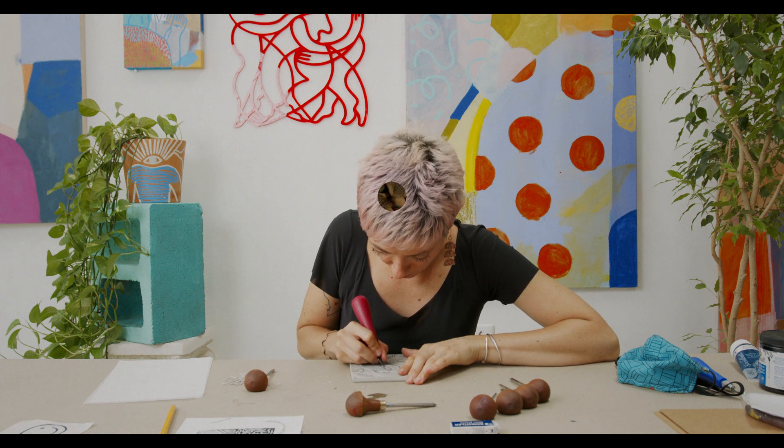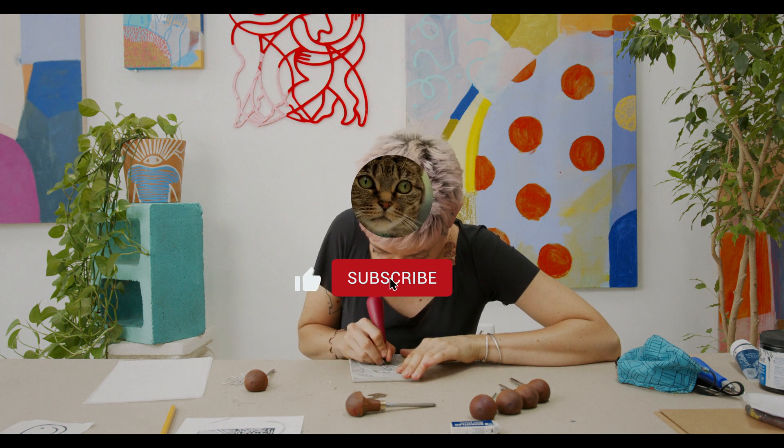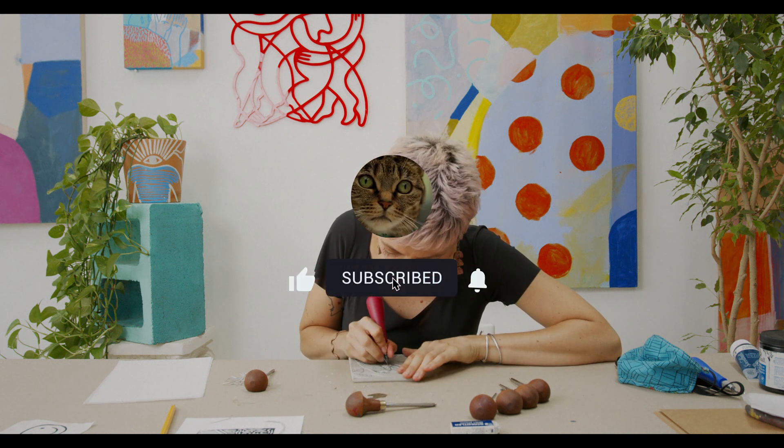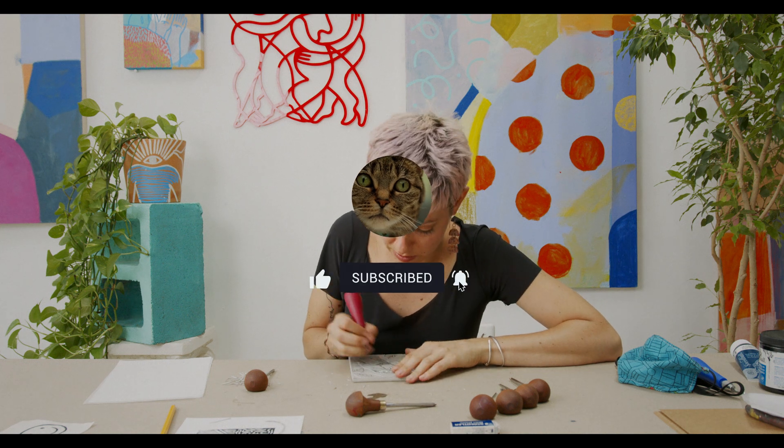Go subscribe, hit the like button, and go check out Dehanser if you haven't already. I really appreciate every single one of you for stopping by. Go create something. Stay safe, and until the next one.